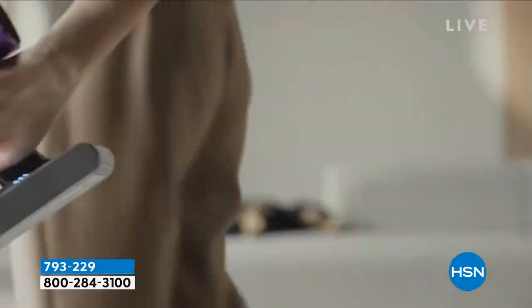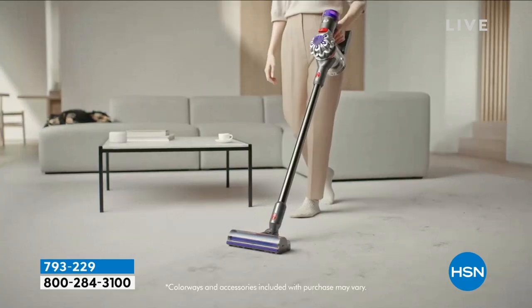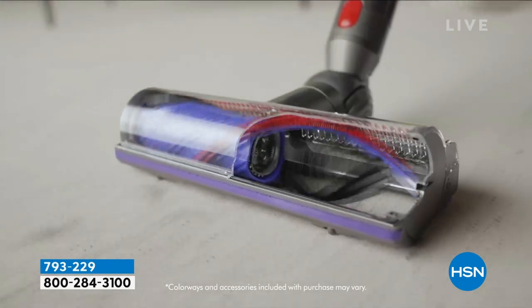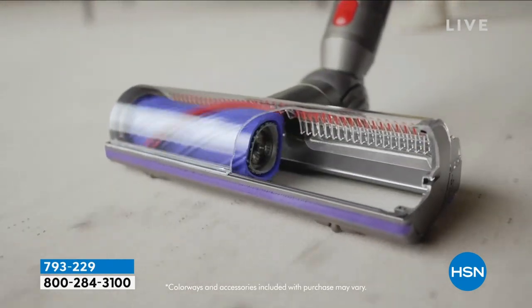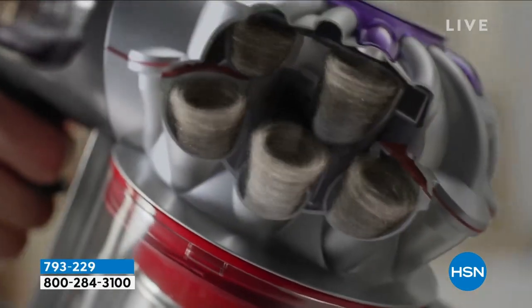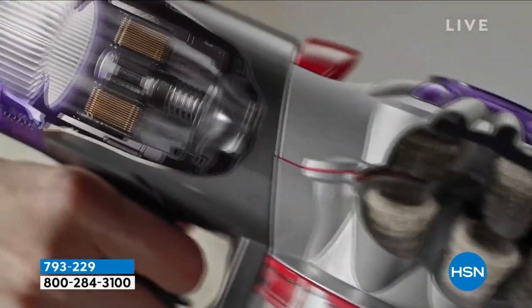I had a friend of mine who wanted to get a new Dyson. She was reading all the reviews online and asked what I thought. I said I love the V8, but the V8 wasn't available, so she bought a different model. I went over to her house and tried the model she bought — and I went back and said, yep, the V8 is the winner for me.